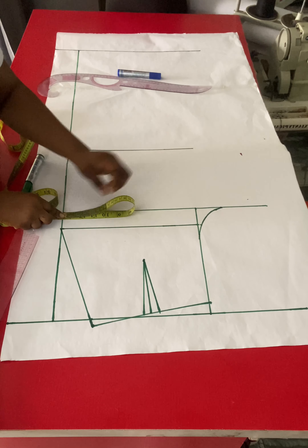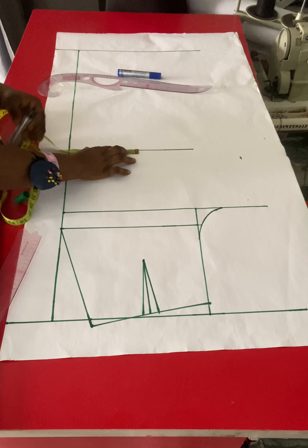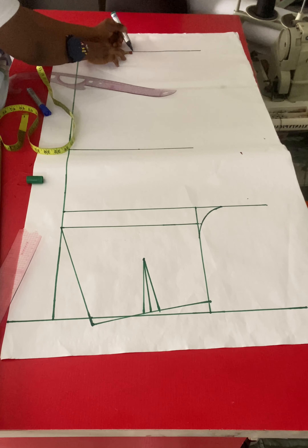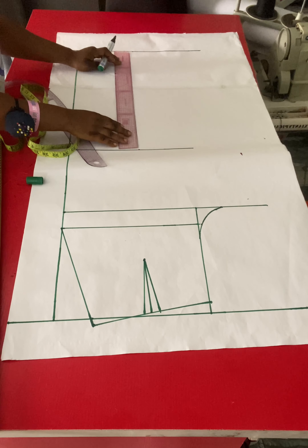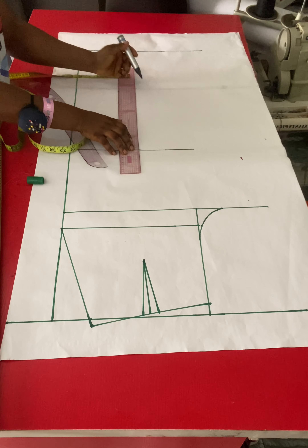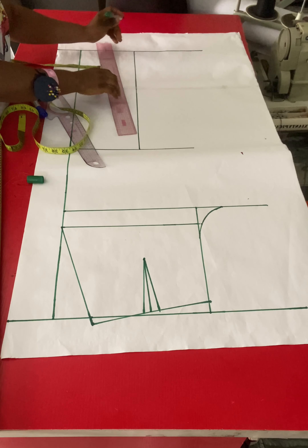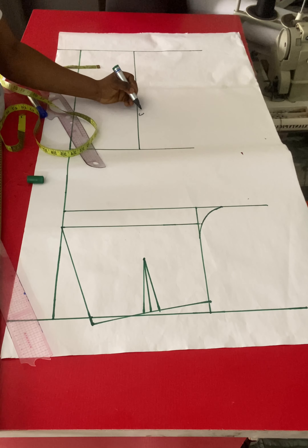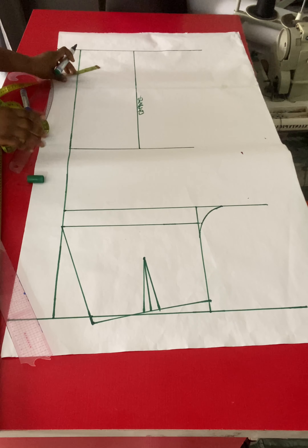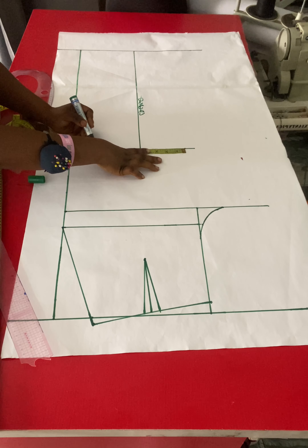Next I'll measure what I have on the crotch line — from the crotch extension to the side of my pattern. I'll divide that measurement in half and place half of it on the knee line and also take it to the hem line, then draw a straight line with my straight ruler. This line is a guide to get a balance at the lower side of your trouser and is called the crease line.